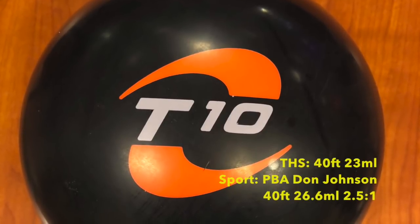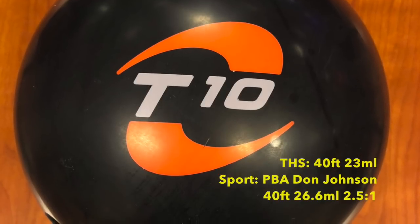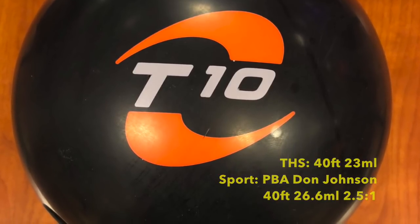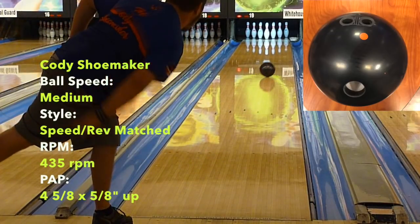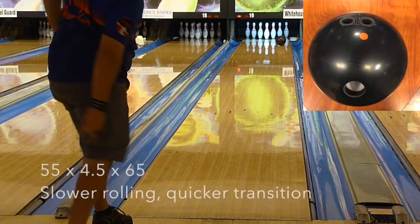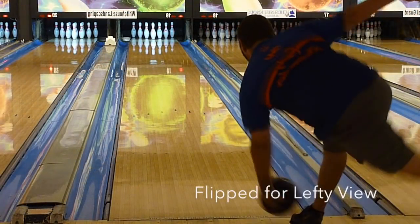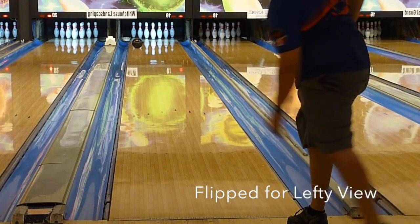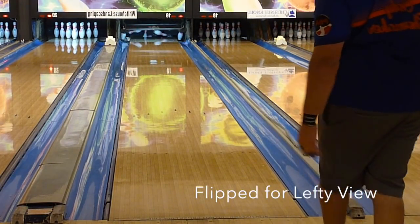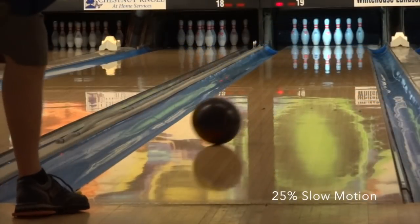Today we're testing the Motive T10 Limited Edition on a 40-foot house shot and a 40-foot PBA Don Johnson pattern. First impressions — why Motive, why make such a good ball a limited edition? For value, we gave the T10 an A-. It's a top-notch benchmark ball that looks like it'll have excellent versatility. The only mark against its value is its limited status, which limits availability and may affect price.